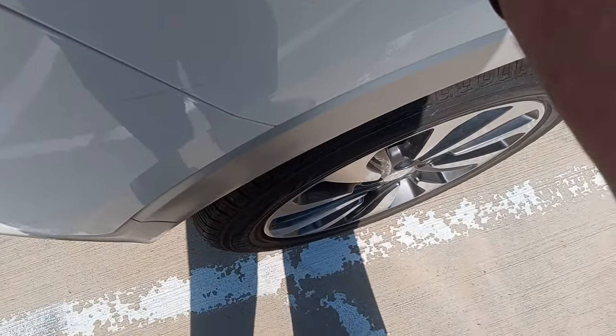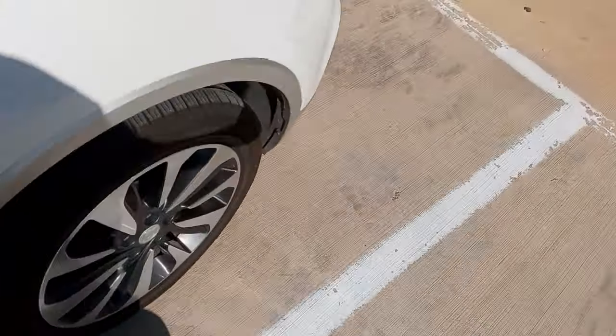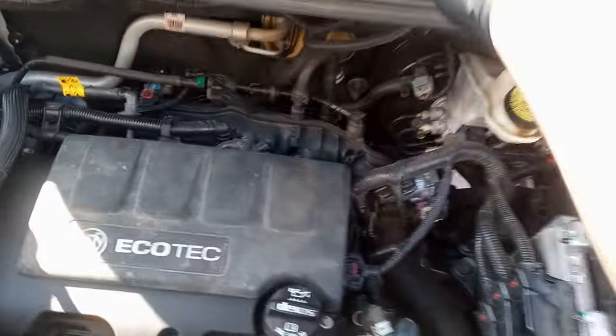The purge valve can leak so bad that when you take the gas cap off, the motor wants to die. You can hear that noise — that's air sucking through the purge valve. The motor is sucking on the purge valve and it's making that chugging noise, causing the car to want to die. It gets better when you put the gas cap back on.